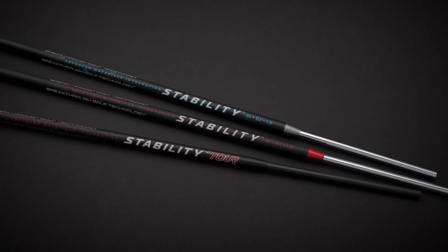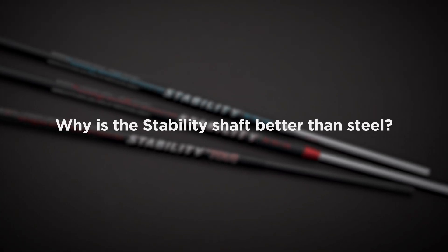How does a player benefit from using stability or stability tour shafts? If you're having trouble starting your ball online, controlling your distance, or miss-hitting the ball with your existing putter, you're going to benefit right away from using stability shafts. Stability shafts are superior to steel for many reasons — the main one being they allow the player to return the club face to square at impact. They're engineered and built for putting specifically, using multi-material construction and today's modern material science to make a superior putter shaft for everybody. You'll benefit immediately as soon as you put it in your putter.